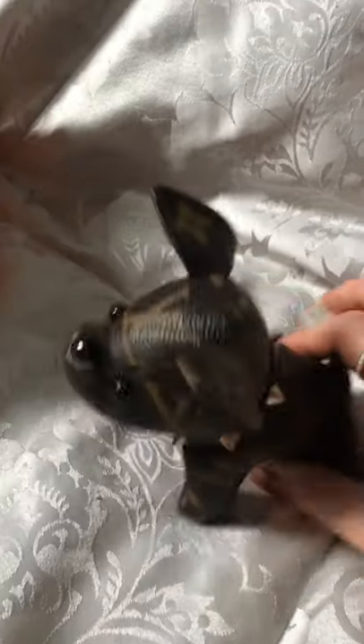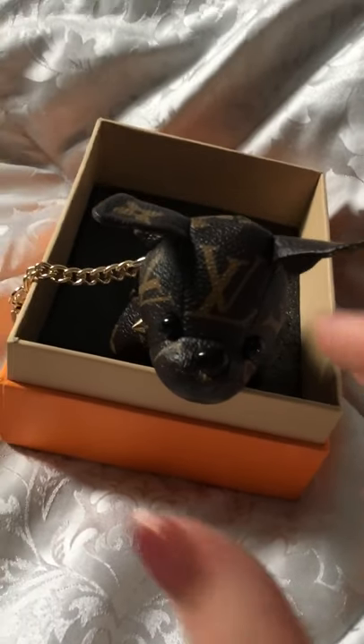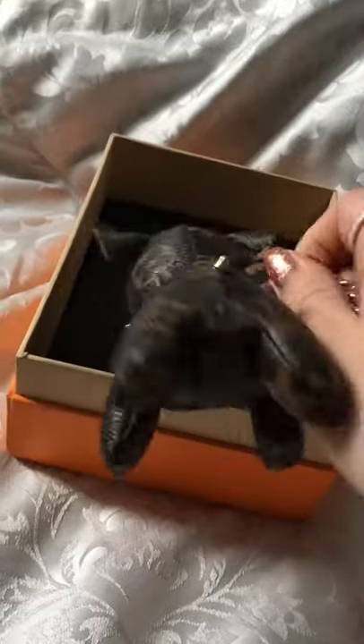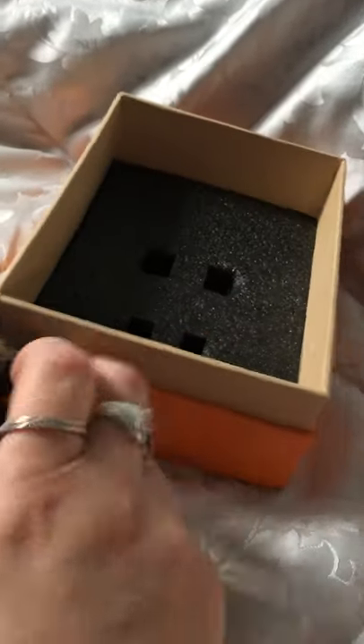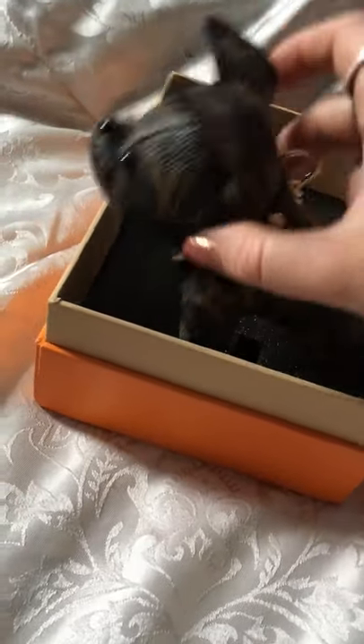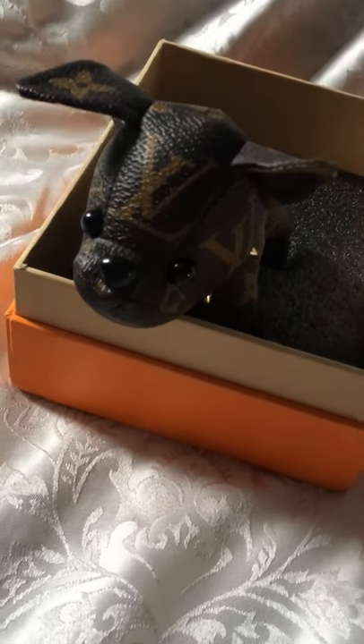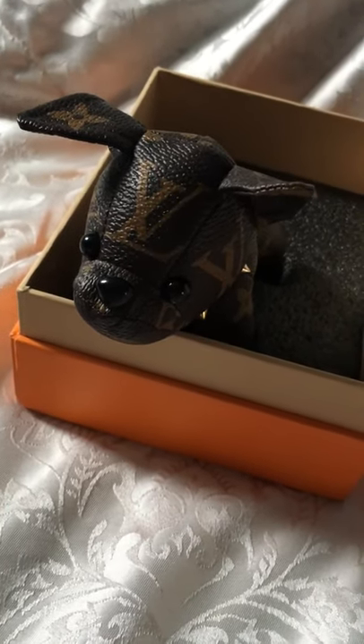For $20 from DHgate, I think that's a bargain. If you want any information, follow me on Instagram and I'll post the seller's name on the pictures so you'll be able to find him. This is going to be a little handbag charm — people on my Instagram seem to think he would look cutest hanging on a bag as a charm rather than used as an actual key ring. Thank you very much for watching, I'll see you all again later. Bye!